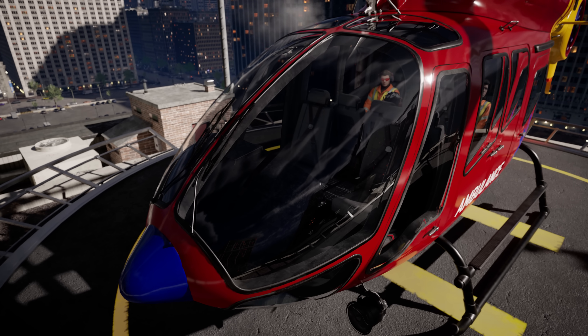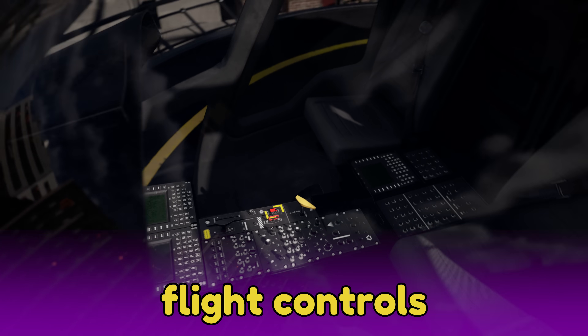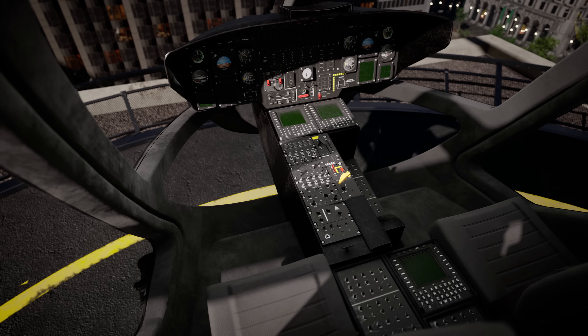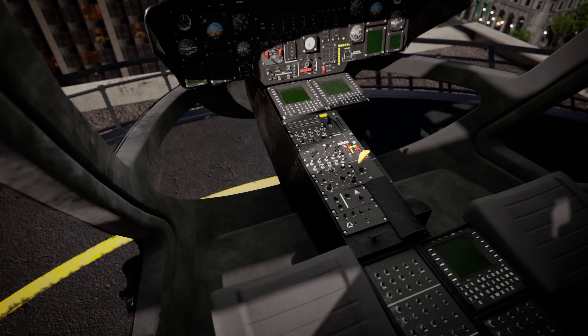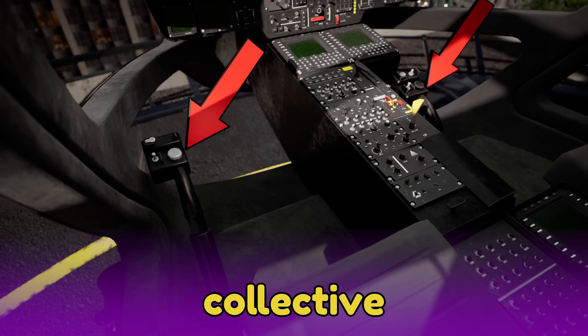Inside the cockpit, we have the flight controls. Do you want to learn how to fly a helicopter? Let's see how these controls work. First, there is the collective pitch control, or collective for short.